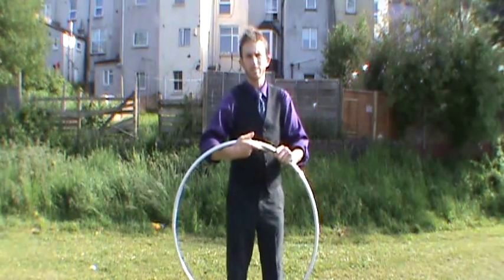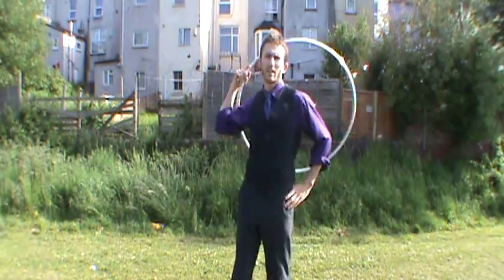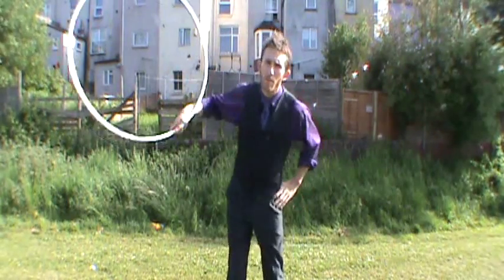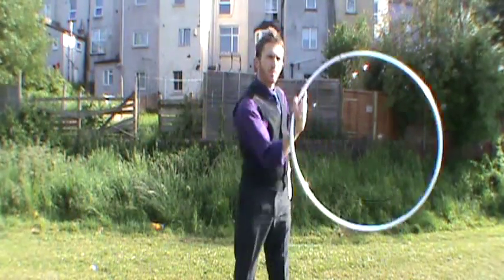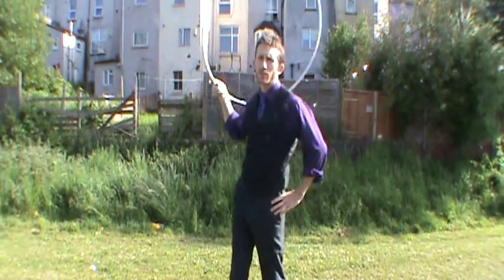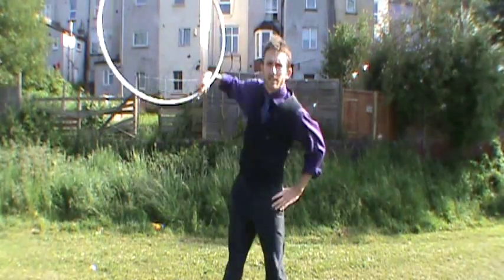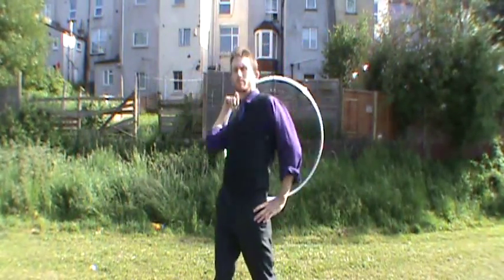And then we've got the cradle one. This is a forwards cradle, and this one's making me want to move my arm up over my shoulder to make it feel comfortable. These ones do feel comfortable after a while — you do have to slowly increase the flexibility of your wrist to make them more possible. This is the backwards cradle figure eight.